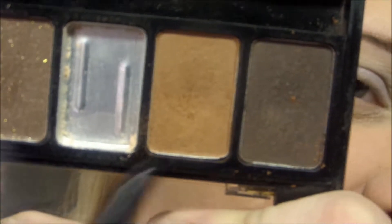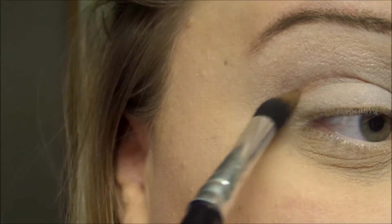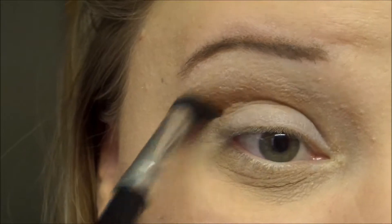I'm going to start with this shade right here using a pointed crease brush, and I'm going to apply that right into my crease.